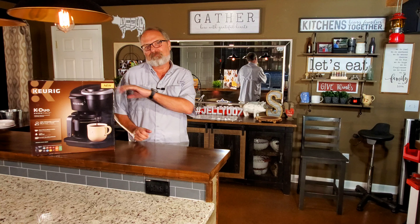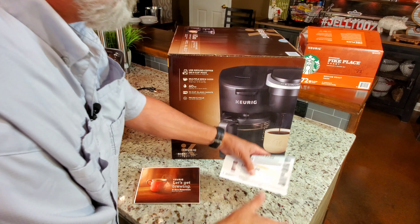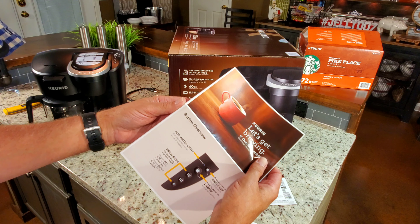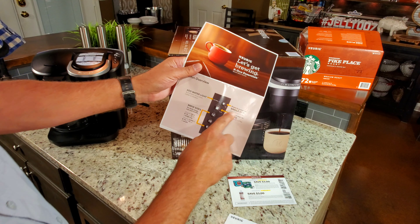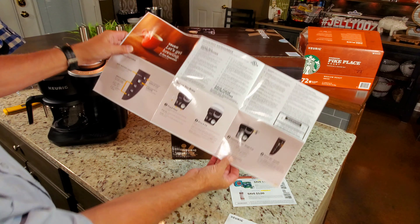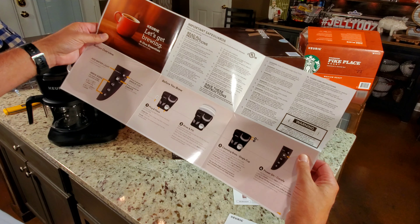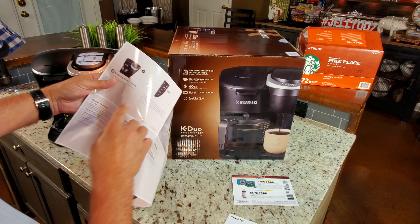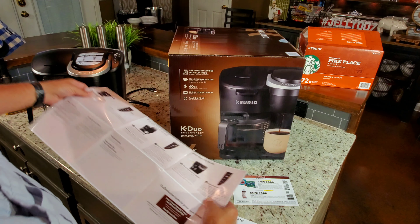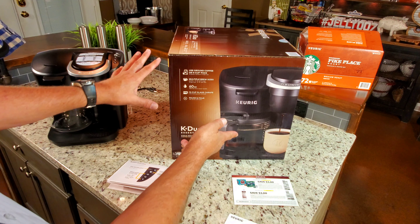Here is everything that came in the box: a way to register it, a coupon to get some stuff from Keurig a little cheaper, a startup pamphlet which tells you what the lights mean, and instructions for the before-you-brew steps — which is a cleaning brew the first time you use it. You have to rinse everything out, which I'm going to do now.